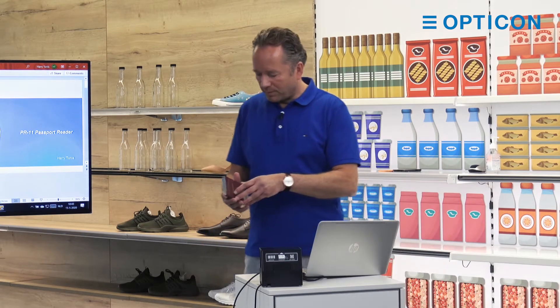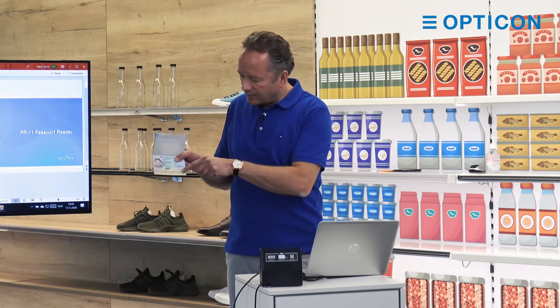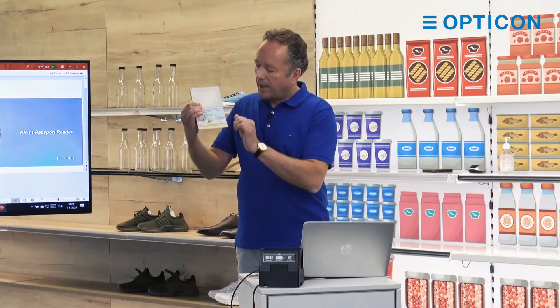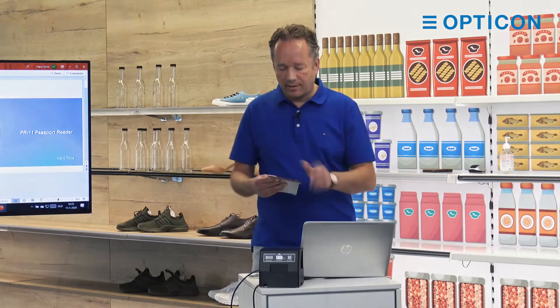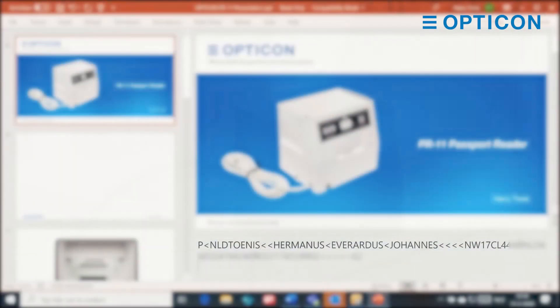I brought my passport with me to show you how it works. I open it and then you see here a big barcode — it's an OCRB barcode. So we can scan it and you can see it on the display.